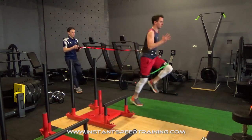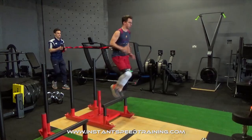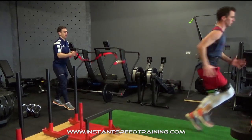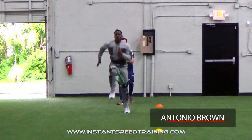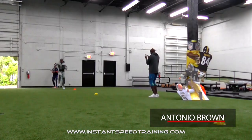The bullet release belt provides resistance which builds up power in the hips, hamstrings, quads and glutes that is instantly released when the strap is pulled to recruit more fast twitch muscle fibres for greater leg drive, stride length and stride frequency giving you increased speed off the mark.